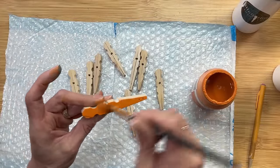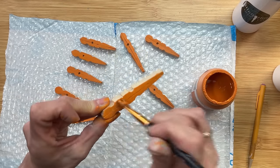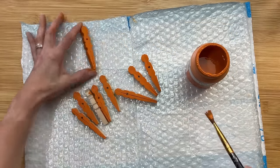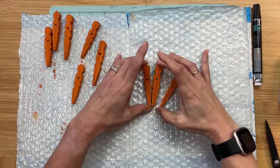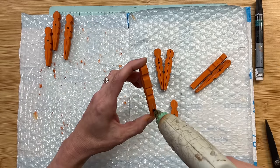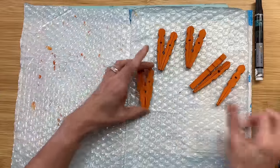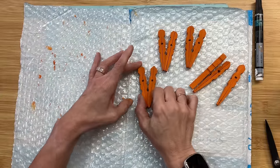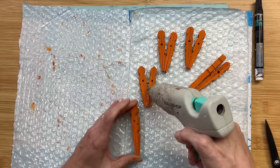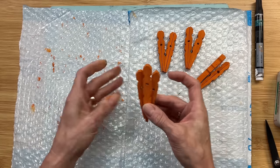Once I had them all glued, I painted all the clothespins with Pumpkin Waverly chalk paint. Once dry, I glue two clothespins together in a V shape — just putting glue on that angled bottom section. I make three pairs of the smaller clothespins, then once dry, glue a third taller clothespin right in the center. That middle one being taller also gives us a spot to glue the bow at the end.